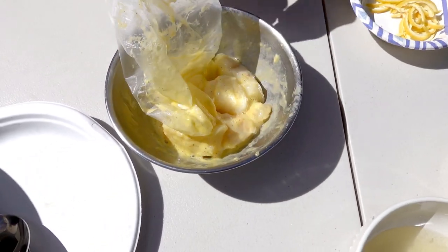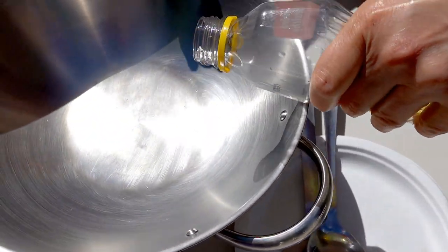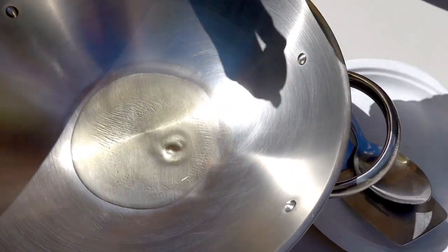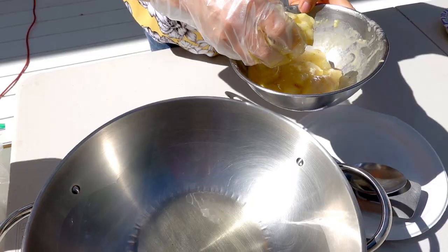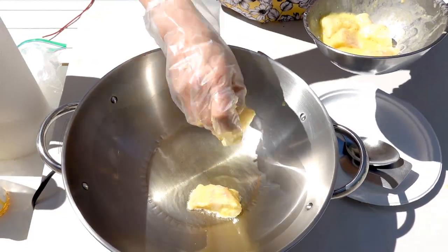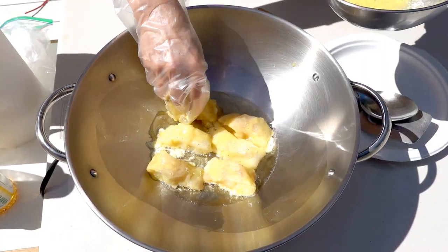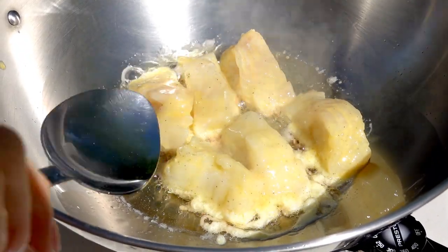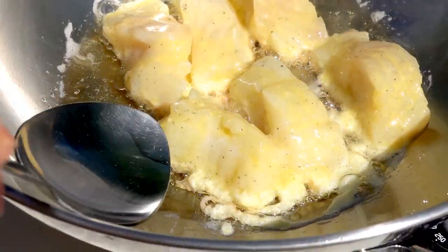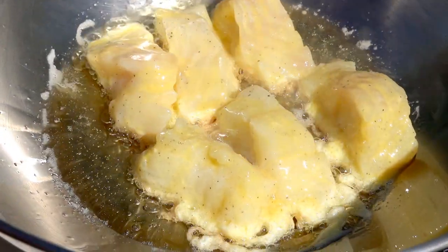I'm going to put some oil. The wok is hot right now, I'm going to put some oil in it. Looks good. You wait until you see the bottom, the edge brown a little bit. Then I'm going to turn over, but still need a few more minutes.